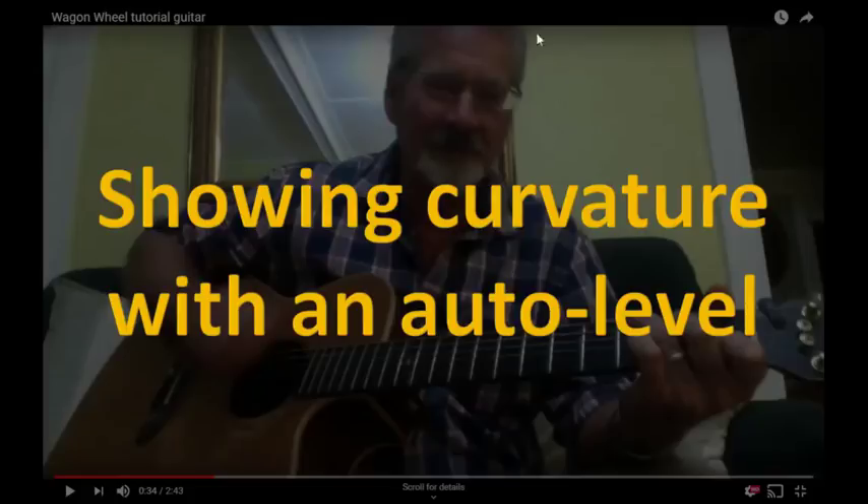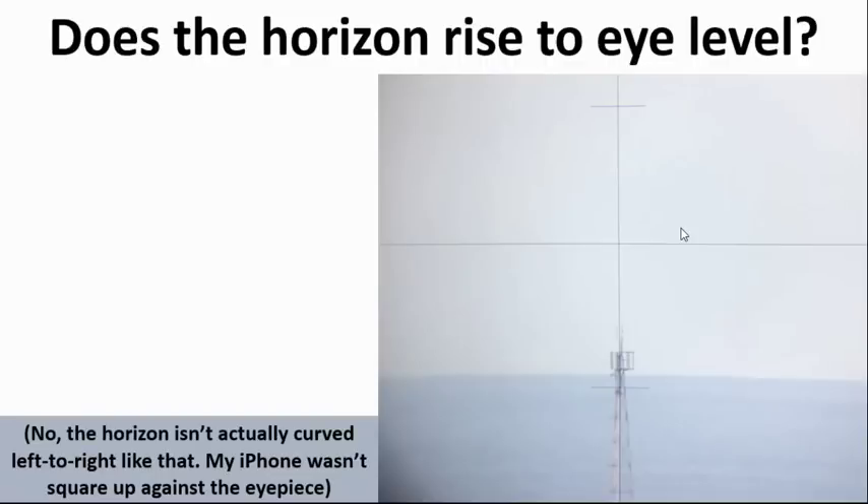This is Harry Baird, who lives quite close to me. I'll leave a link to his channel in the description. About six weeks ago I lent him my auto level, and I really only wanted to show him the angle to the horizon and to demonstrate that it does not rise to eye level.